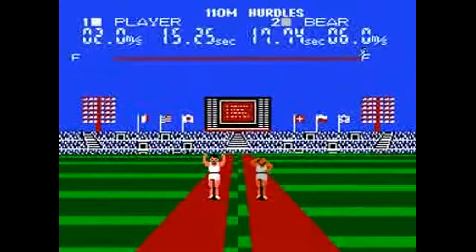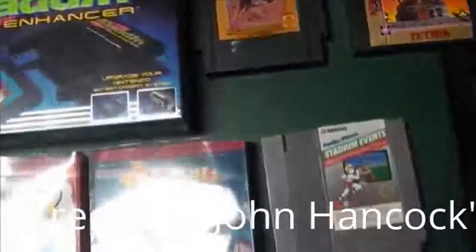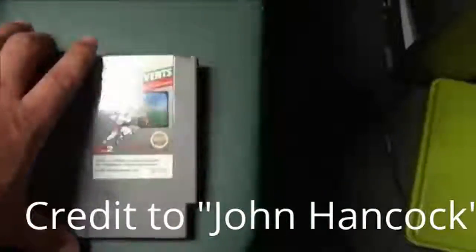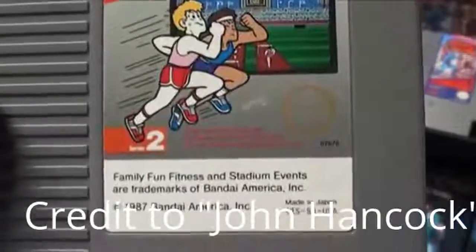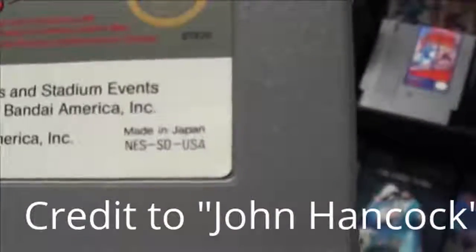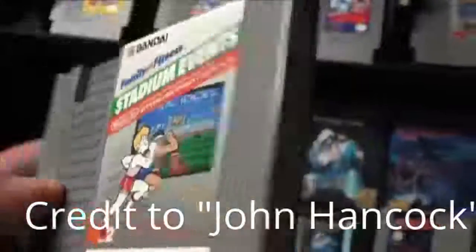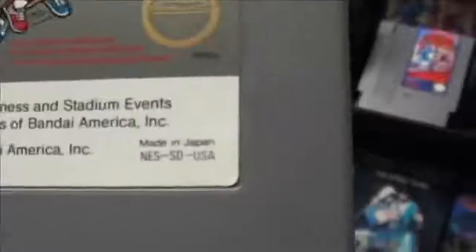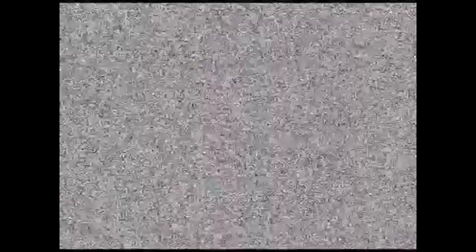Next, we have something extremely rare — I'll probably never get it, and some major NES collectors will probably never get it either. There is a collector named Jay Barlett who has two of them, and one is still in the box. Boxed copies are even rarer because most people didn't keep their NES boxes.